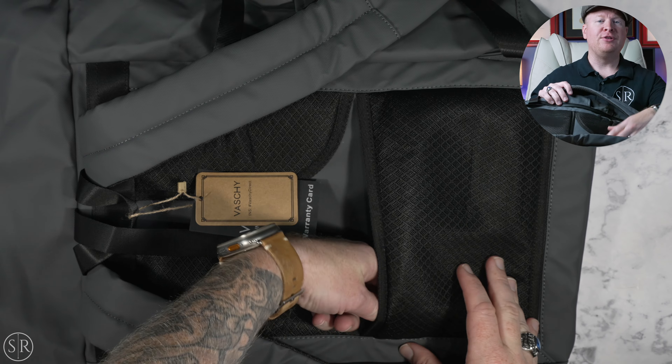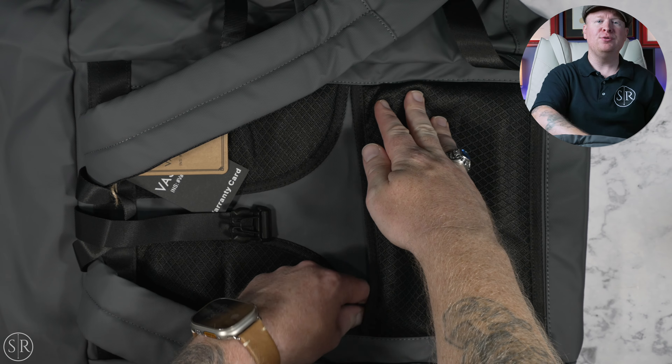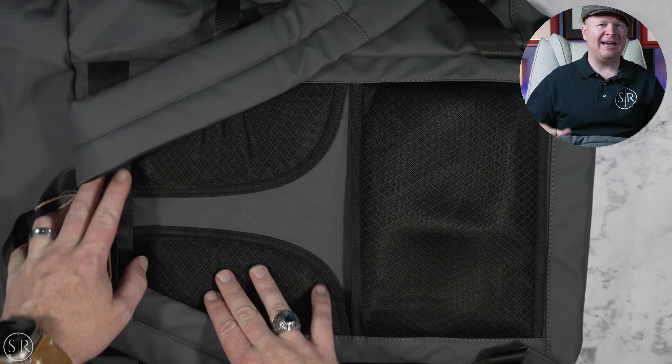Moving to the back, there are very nice padded straps here. These shoulder straps are very substantial and have very nice padding on the underside, so they should be good for all-day carry, especially if you're going hiking. We also have very nice padded panels on the back — two up for the shoulder blade area and then a large palm-sized pad for your lower back. The lower back pad is slip-through, so you could put the carry handle of a roller bag through there if you're taking this through an airport.